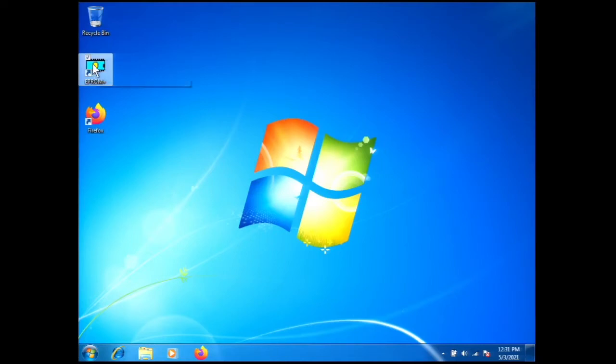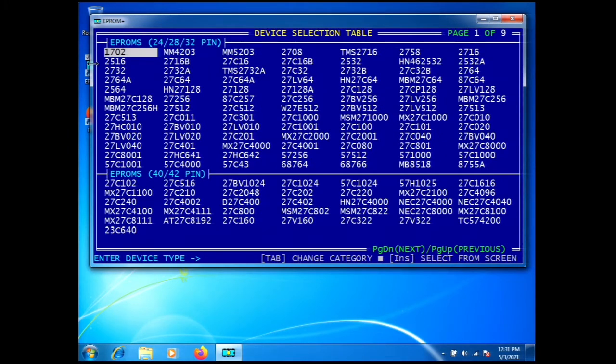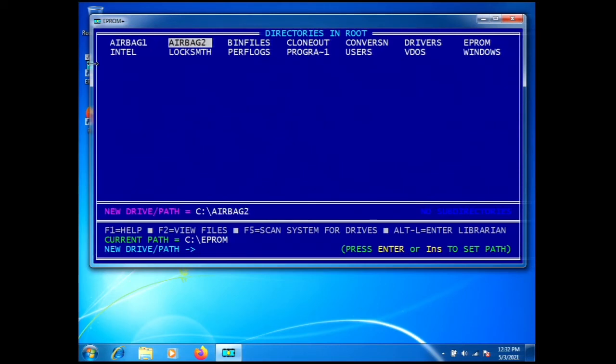Here we are at the computer screen. I'm going to double-click the EEPROM Plus icon, start our software, and select the component. This particular part in this module is a 93LC66 8-bit, or 93LC66A, but I'm going to let the setup file make that choice for us. I'll type 93C66, which is not the correct part number, and you can see how the AR setup file will correct that.